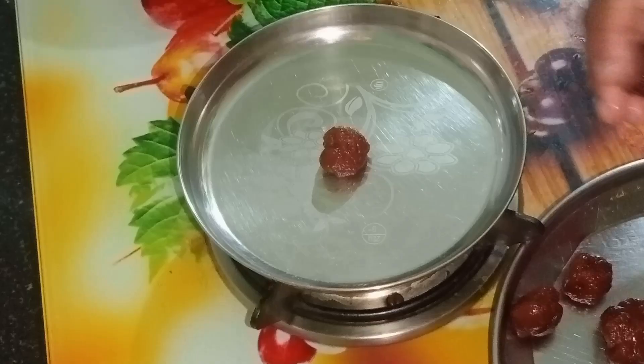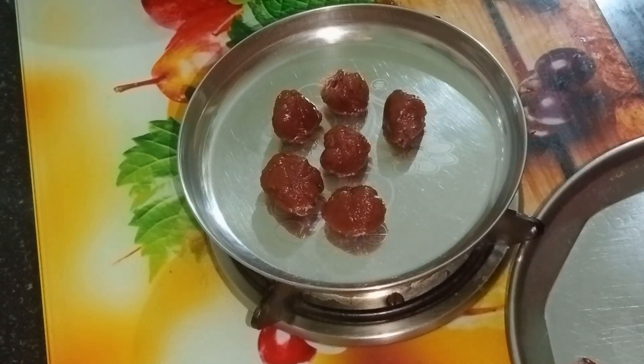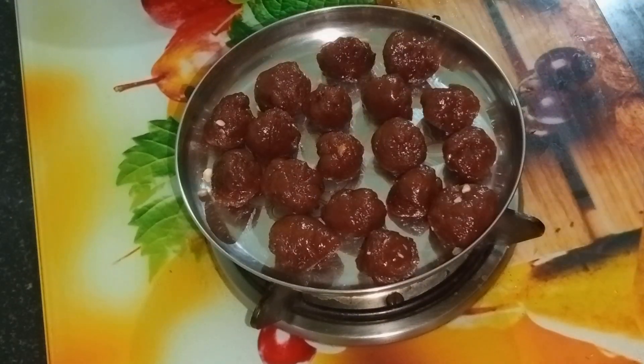Hello, hi friends! Welcome back to our channel. Today we are going to make a small sweet recipe.